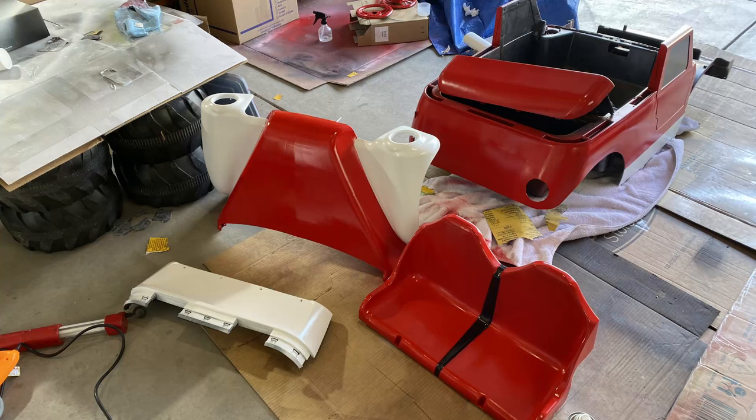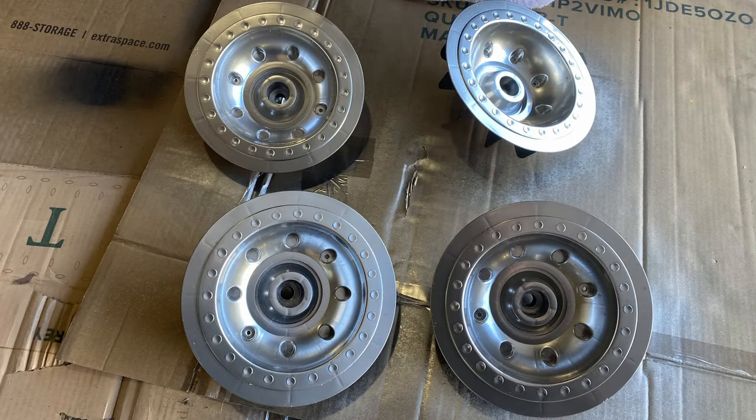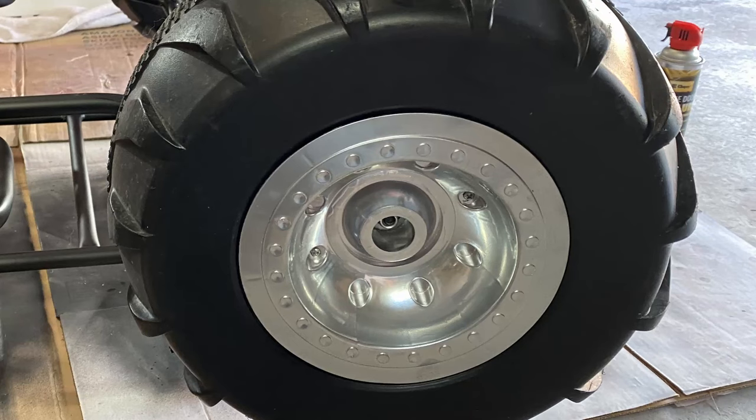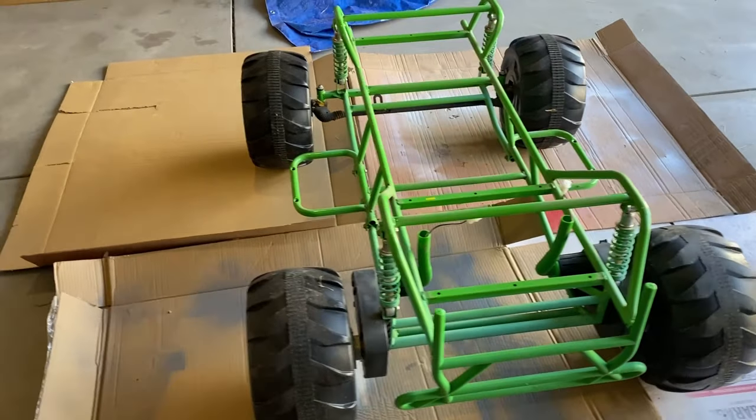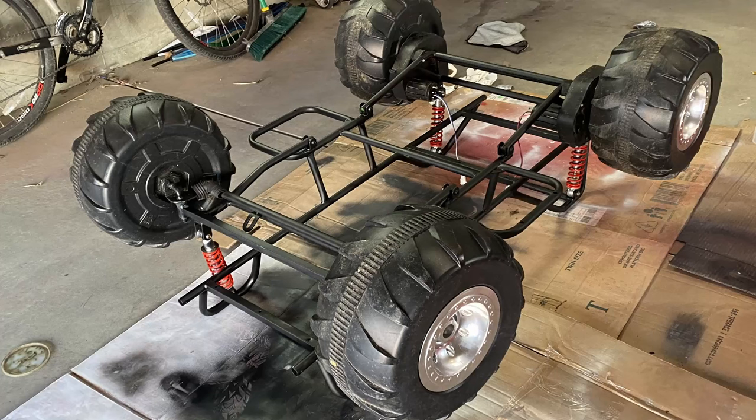After painting all the parts I moved on to the hubcaps with chrome. I'm very impressed how good it turned out because usually when they say chrome they really mean just glossy gray. I thought the frame would look really good black with red shocks, so that's what I did. After the paint cracking mistake, everything is now looking pretty decent.